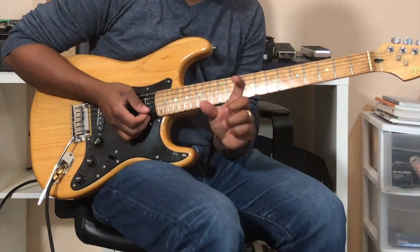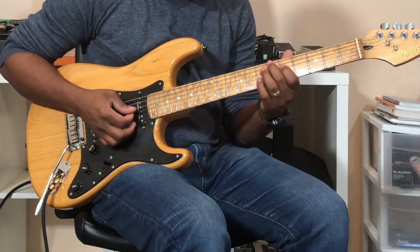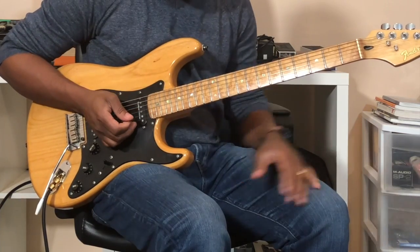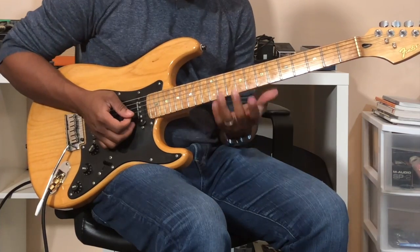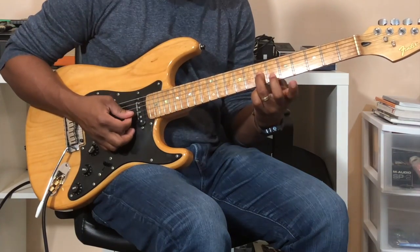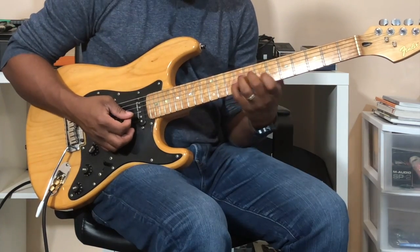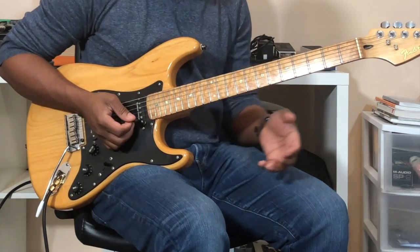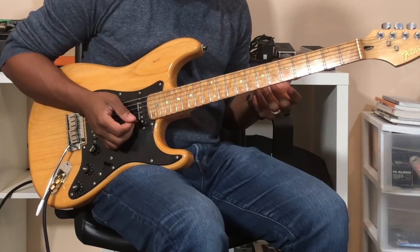Alright, so let's talk about some of the licks I put in there. For the most part, I'm just playing with that melody line. So I'm walking up to that three that's in the C. And when we go to that F minor, we're borrowing from the C minor scale.